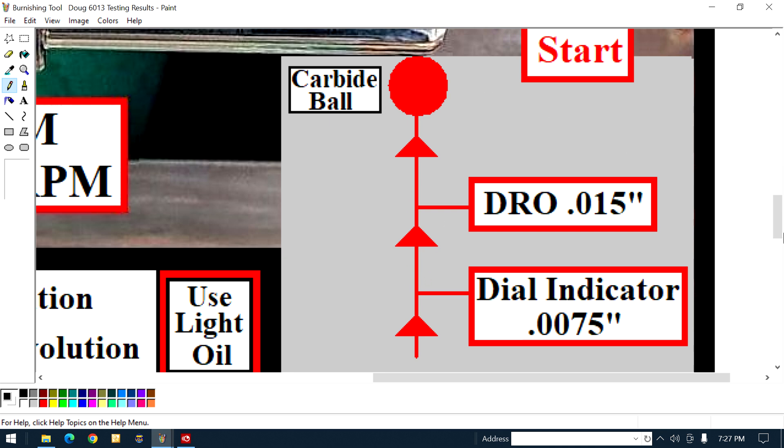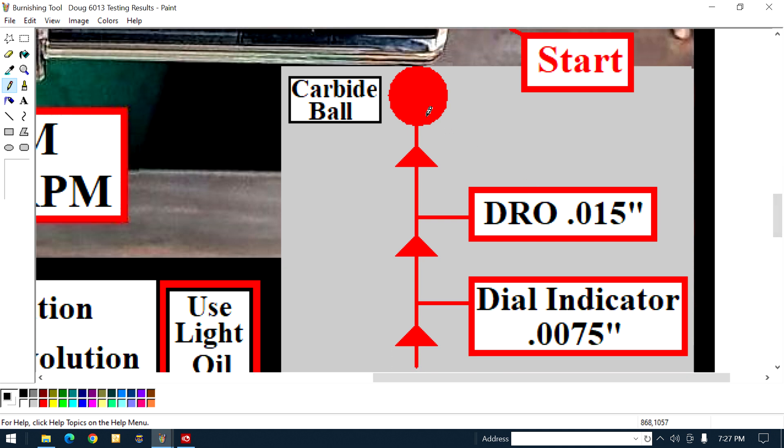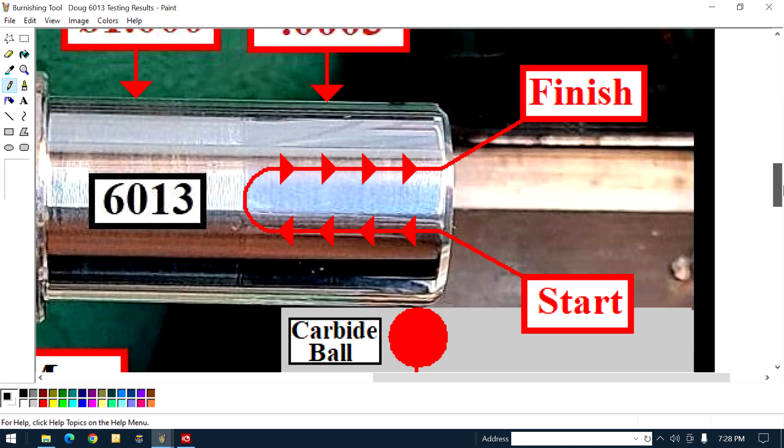You see the arrows? Obviously that's the direction it's gonna go in. So here's what you do. You gently put the ball up against the turn diameter, and you put your finger on the ball bearing and you dial it in. You push the ball against it until that ball bearing starts to revolve. At that point, you hit the zero on your DRO. You see it says DRO: 15 thousandths. What you're gonna do is dial your DRO in 15 thousandths — obviously when this ball is off the piece. If you don't have a DRO and you're only using a thousandth dial indicator, you dial in half of that: seven and a half thousandths.